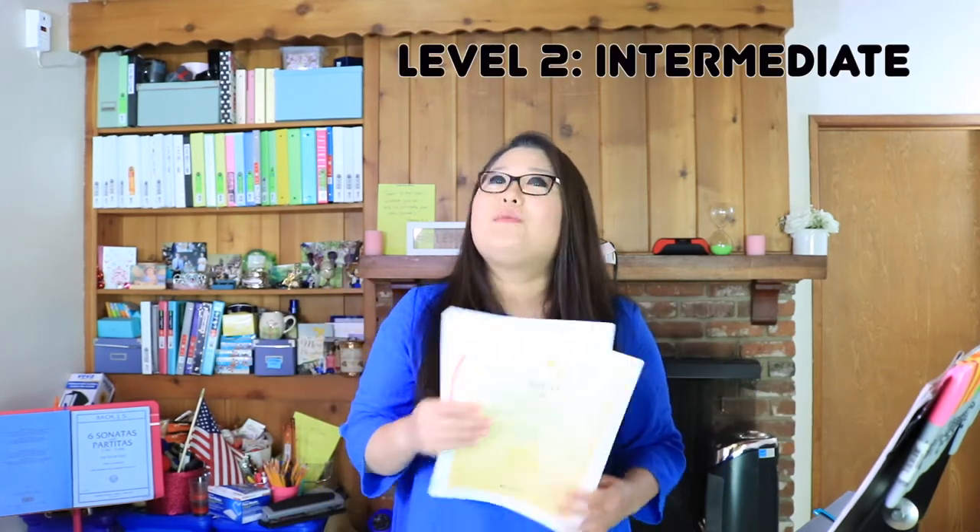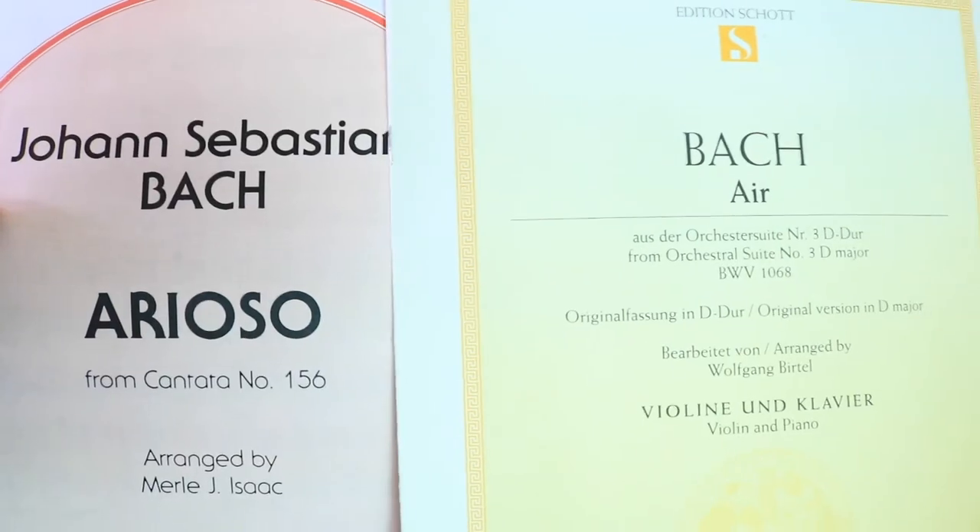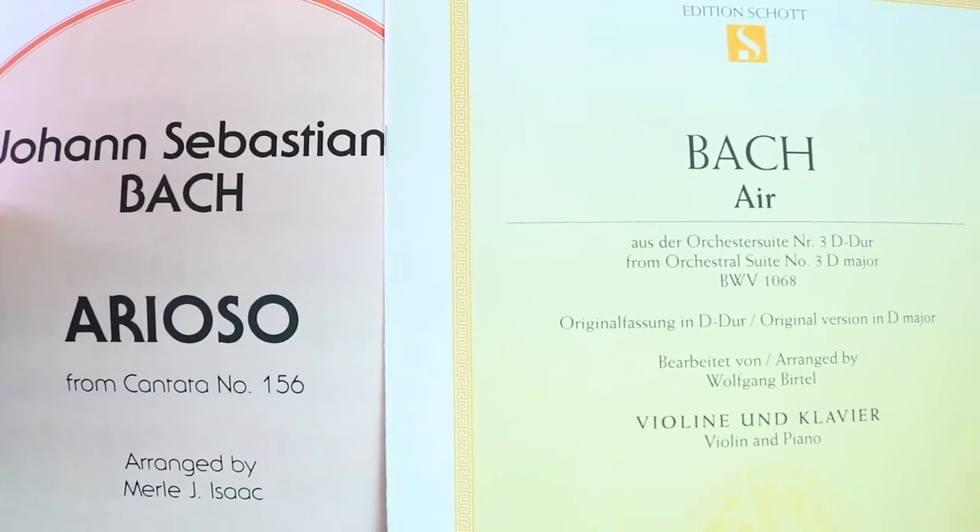Level two is for the intermediate violinists — two of my favorite pieces: the Bach Air and the Bach Arioso. These pieces are performed all the time. I've been playing them at gigs for years — weddings, church. These are also great encore material and perfect for the intermediate level where you want to work on your vibrato and phrasing. This is perfect even for educational purposes.